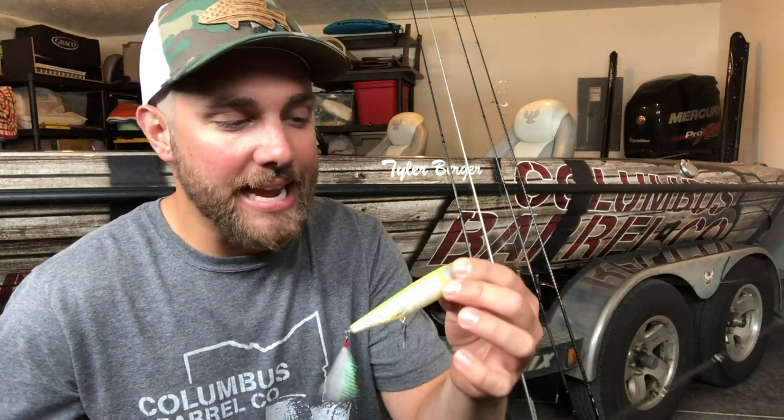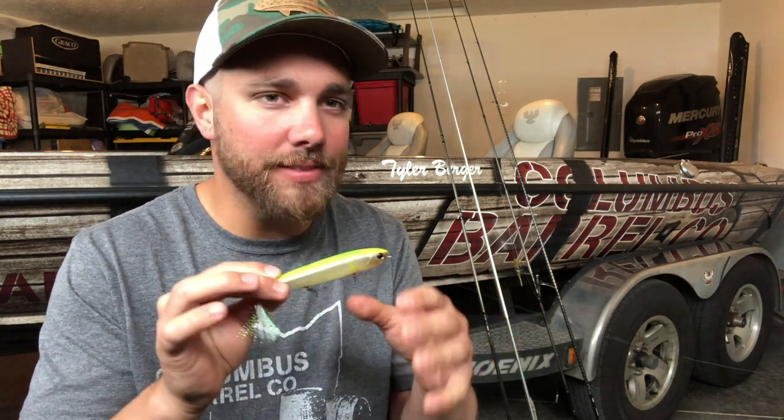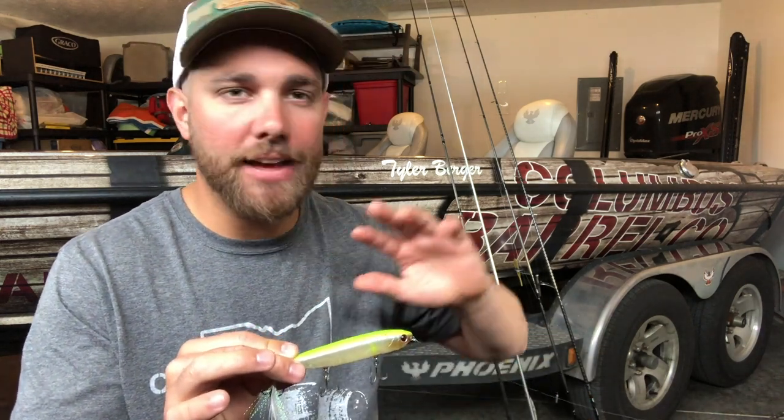This particular lure I have here is called an Evergreen JT 115. What I really like about this topwater — and I almost hate to give it away — listen to the rattles. It's almost nothing. This is basically a silent topwater bait. I love to fish this on days that are actually kind of slick calm. When you have sunny skies, clear conditions, no wind, this lure will draw smallmouth from a long ways away. And because it's so silently coming through the water, the smallmouth absolutely crush this lure.